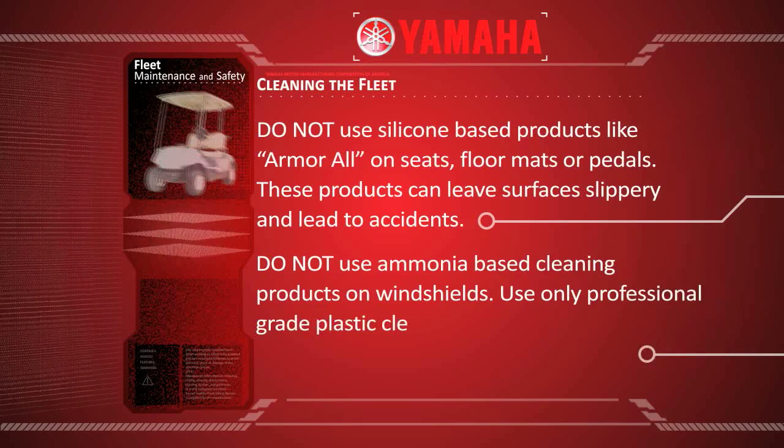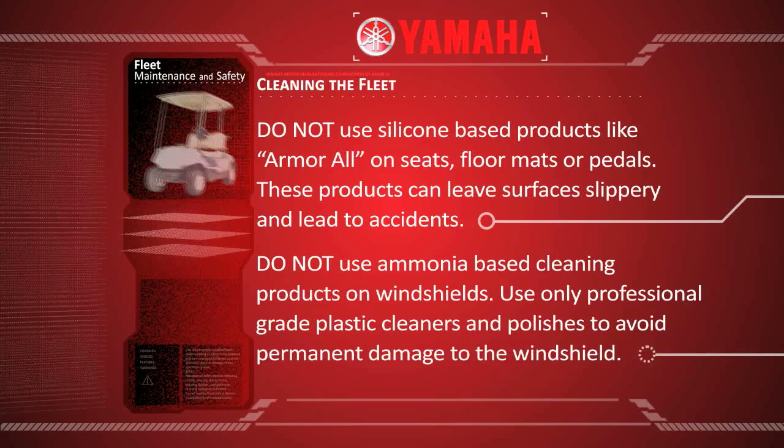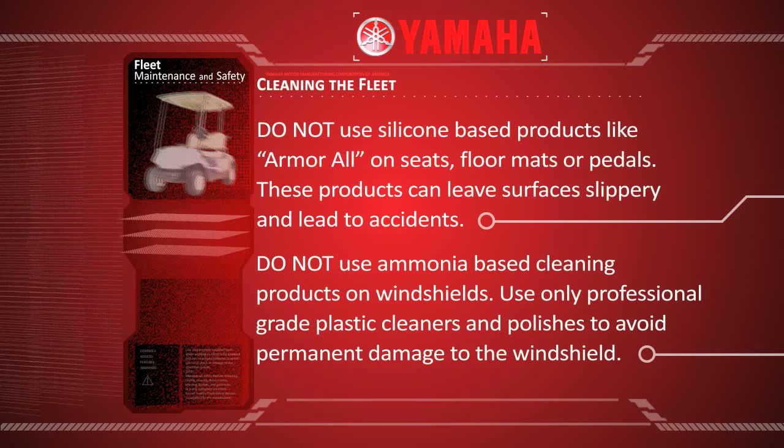Do not use ammonia based cleaning products on windshields. Use only professional grade plastic cleaners and polishes to avoid permanent damage to the windshield.